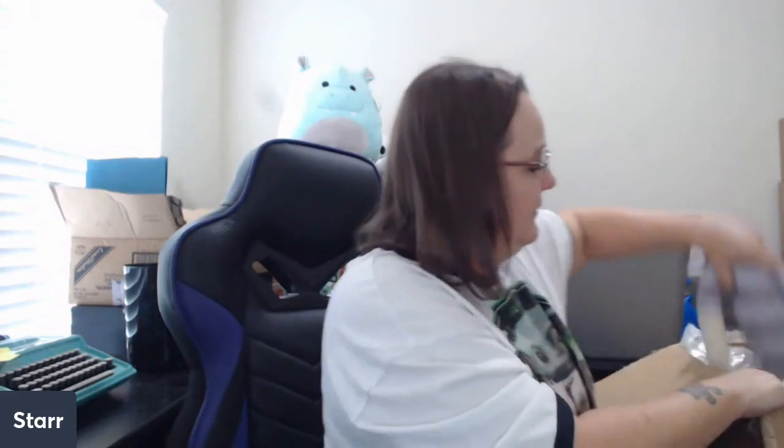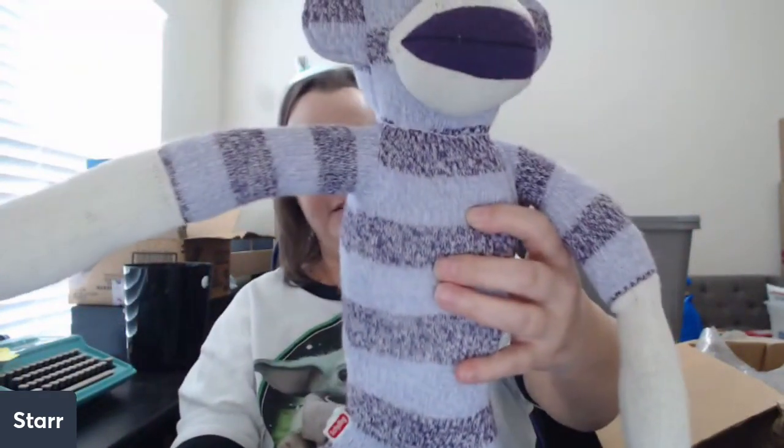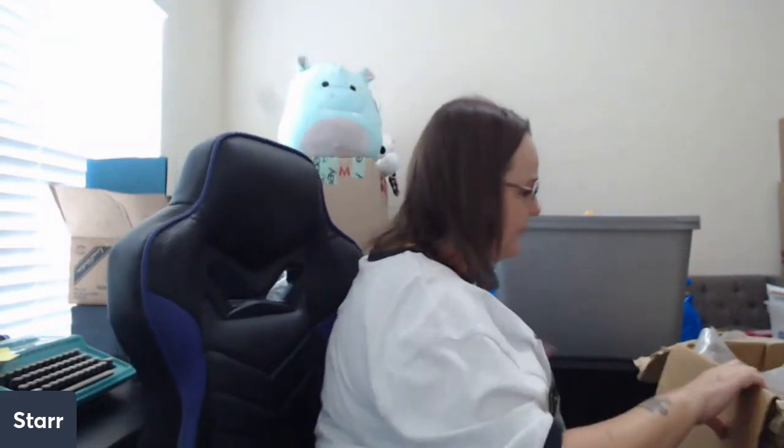There's a sock monkey here and I'm truly trying to get him but he's really stuck in there. Oh, I got a purple one! I'm a huge fan of sock monkeys as far as selling them — I don't personally like them, they kind of creep me out. But if I did like them, I would be keeping this purple one. He's got a little bit of a stain, so we're going to put some Awesome on him and give him a bath.